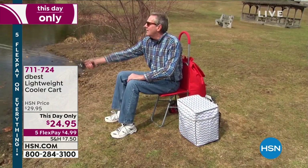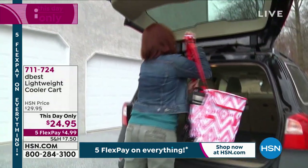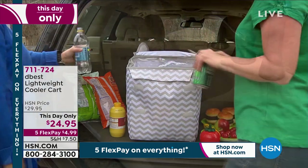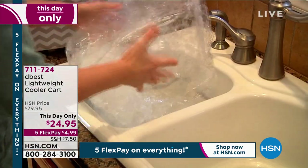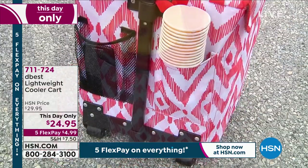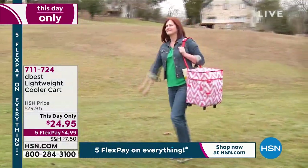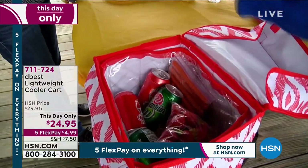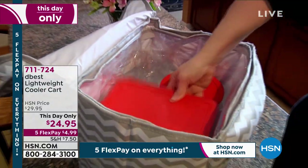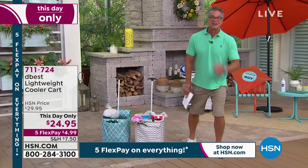You can use it for anything: camping, boating, fishing — load it up full of sodas, put your lunch in there. You will love it. It is $24.95 and it holds — you ready for this? — up to 110 pounds. That's how durable it is. These guys at D-Best make solid equipment. It weighs only five pounds. 110-pound capacity, weighs only five, telescopic handle. It even comes with a carry strap, so it'll go from portable backpack to hand cart whenever you need it. It's the best 25 bucks you're going to spend today. It is only $4.99 on your credit card.